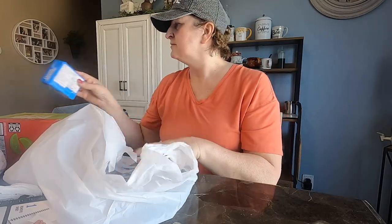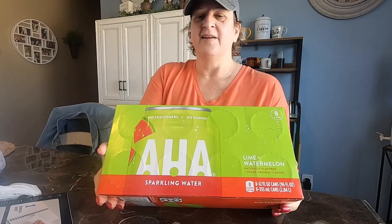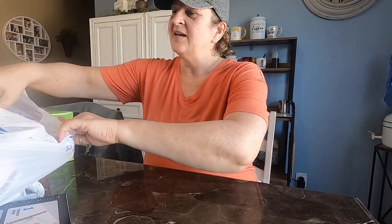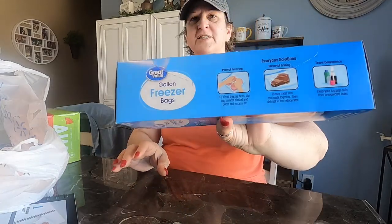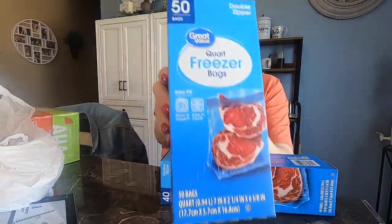You get 30 liquid-filled capsules for around $20. I wanted to try a new flavor of AHA sparkling water — it has lime plus watermelon flavor. And I needed to stock up on some freezer bags. I get the Great Value brand gallon freezer bags, and also the quart size as well.